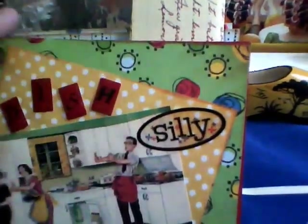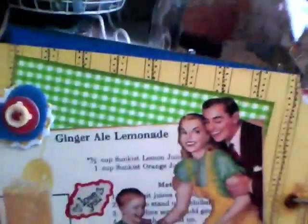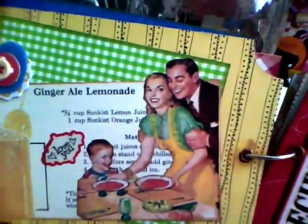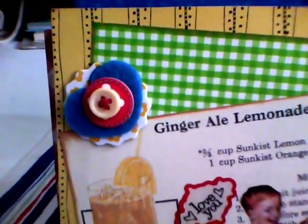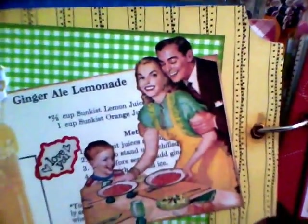I put polka dots on the dotty paper and it says 'shine' — so the dishes are shiny. This one I took one of my vintage recipes and thought it was cute that it had ginger ale lemonade on it. I fancy-cut the mom, dad, and kid, and put another Recollections felt-and-buttons embellishment — it's all one piece chipboard — on the background. I liked that gingham; it looked like a picnic cloth. It says 'love you' to the kid, of course — soup and pie mean I love you.